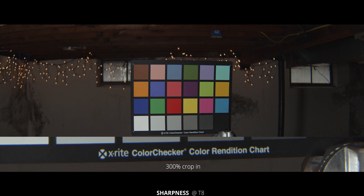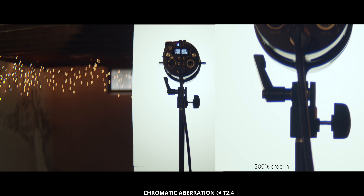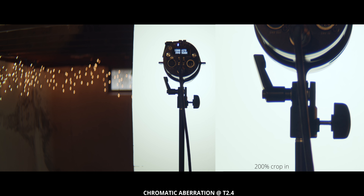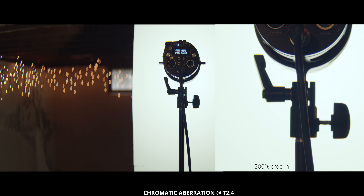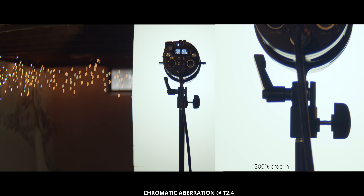The last thing we're going to look at is chromatic aberration. I have a light shooting into a white bounce board, so we get a really nice contrast between the dark and the white on the other side. The shot on the side is a 200% crop, so you can see the chromatic aberration as I slightly shift focus back and forth. You can see we're getting some blue color fringing, and then some orange-yellow fringing when racking focus past the light.